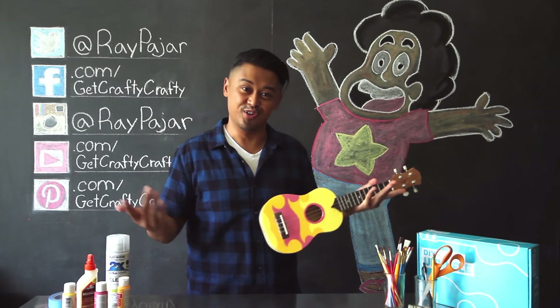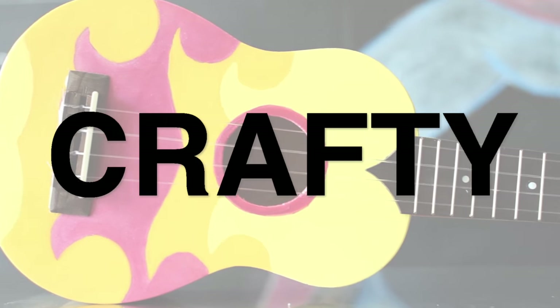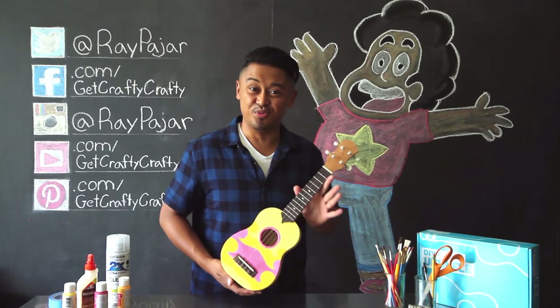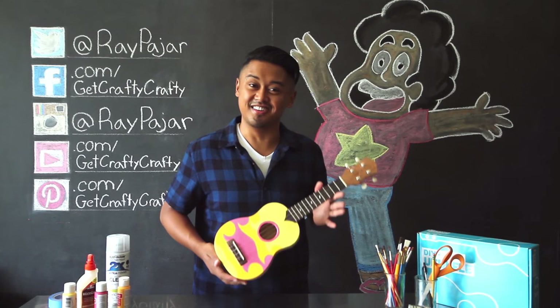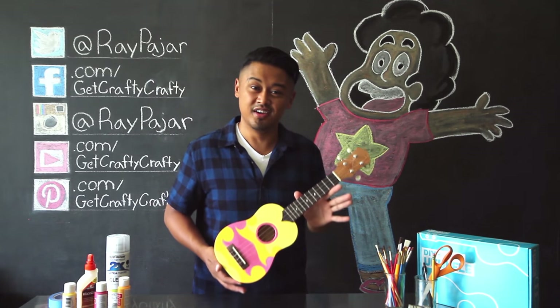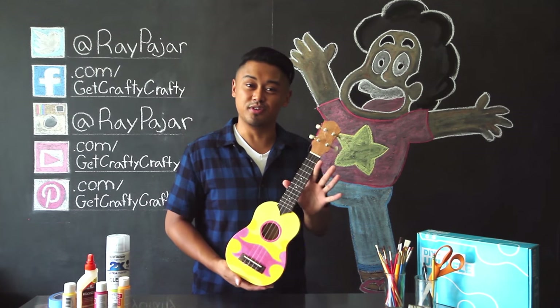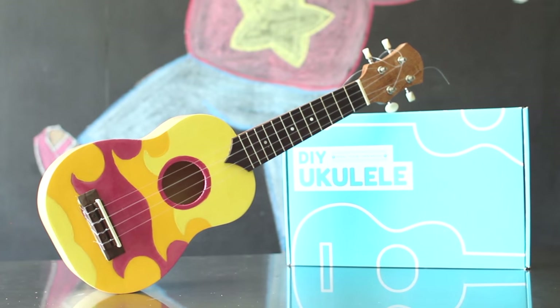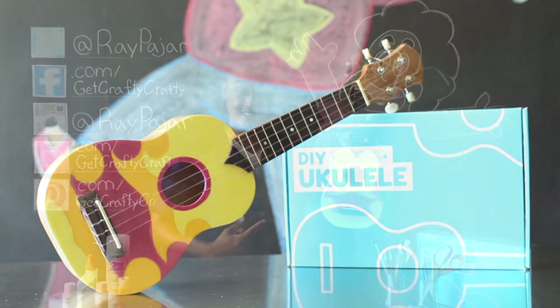What's your favorite Steven Universe song? Hey guys, Ray Pajar from GetCraftyCrafty, and today we're doing something a little different. Instead of making a DIY project from scratch,